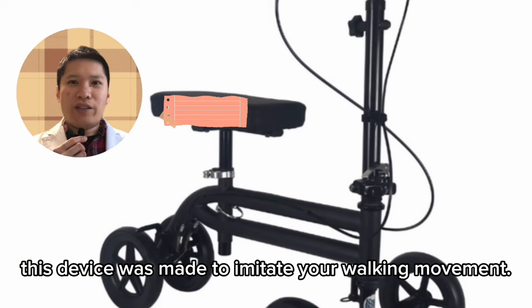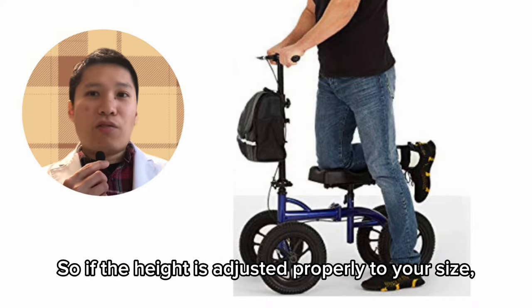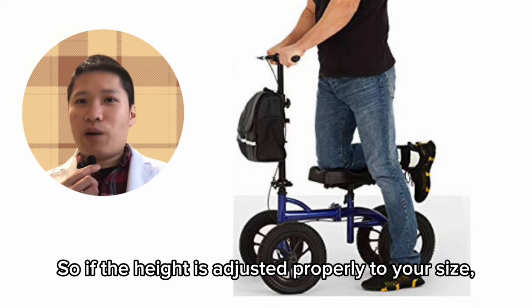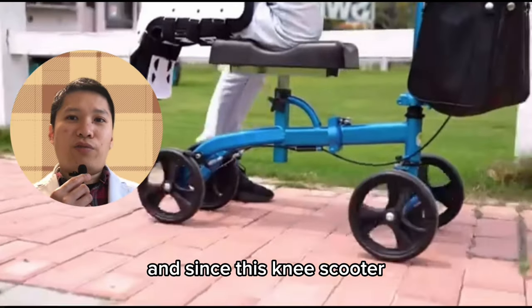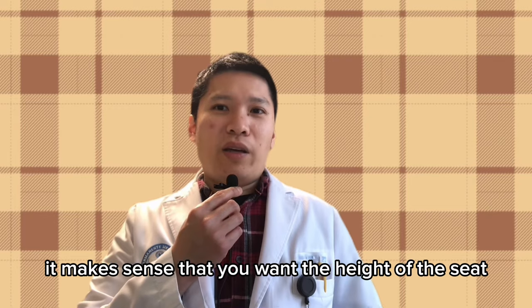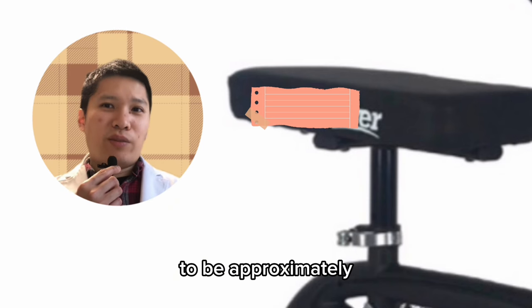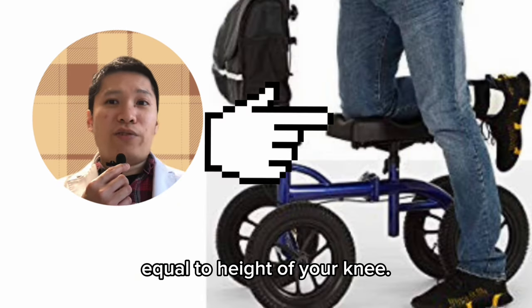Originally, this device was made to imitate your walking movement. So if the height is adjusted properly to your size, it should be very comfortable. And since this knee scooter was created to be an extension of your leg, it makes sense that you want the height of the seat to be approximately equal to the height of your knee.